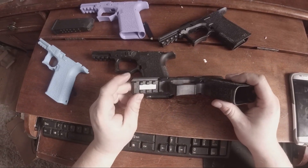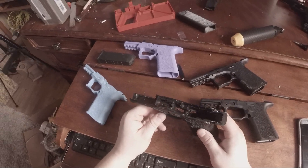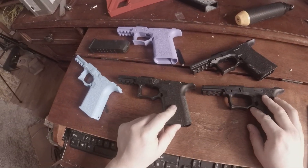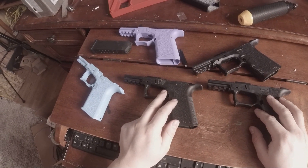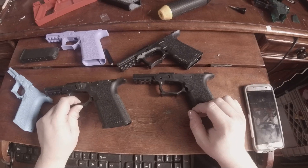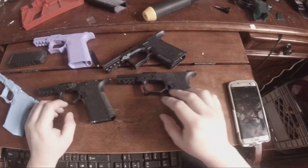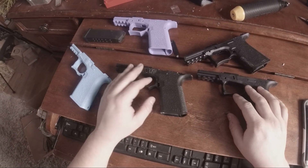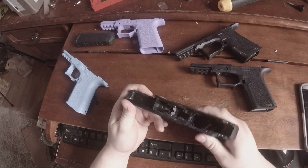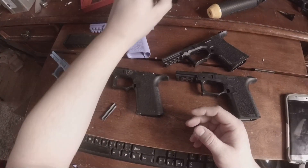This one has the metal base plate for your serial number eventually if you ever decide to get one. This one has a plastic part if you would ever want to serialize it. These are still 80% - I have not cut these down yet. I find this interesting, that's why I started doing it, and I am going to be doing a finished product.